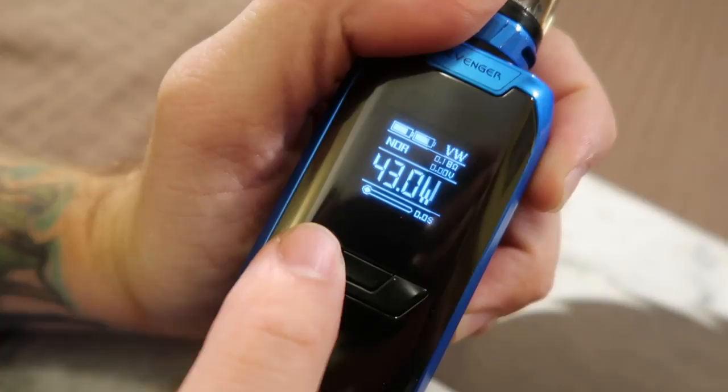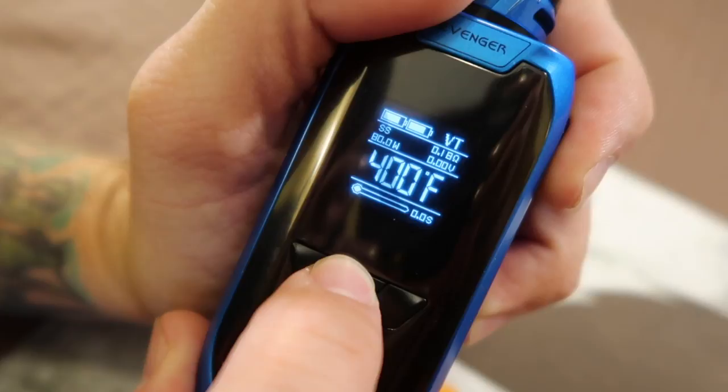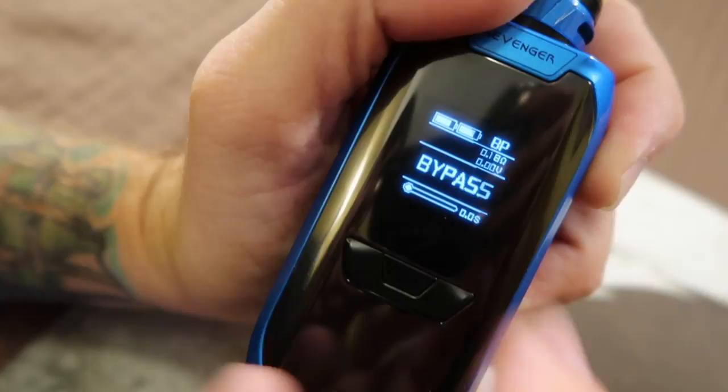You have your up and down and then your mode button there in the middle. The up and down buttons are nice and clicky. I love the mode button. If you want to go from wattage to temp control, just hold that down for a couple seconds, and there you go. Now we're in stainless steel, now we're in nickel, now we're in titanium. There's also a bypass mode which bypasses the regulation of the mod — it makes it more or less like an unregulated box mod, rolling power straight off the batteries.